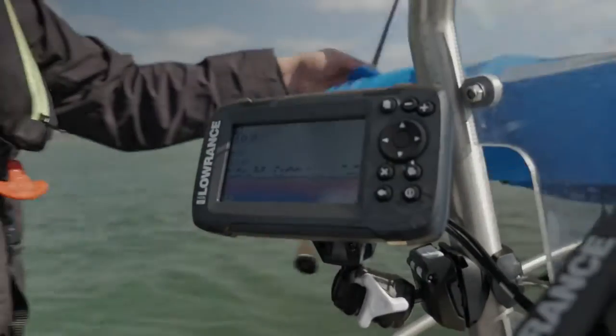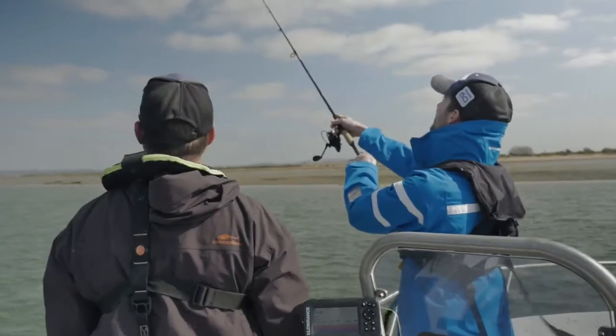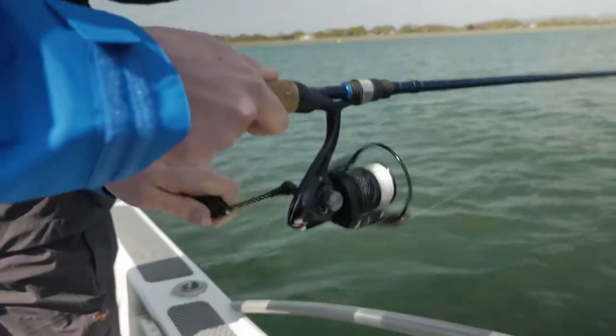And then just bring it back. See how it's swimming now? Nice.